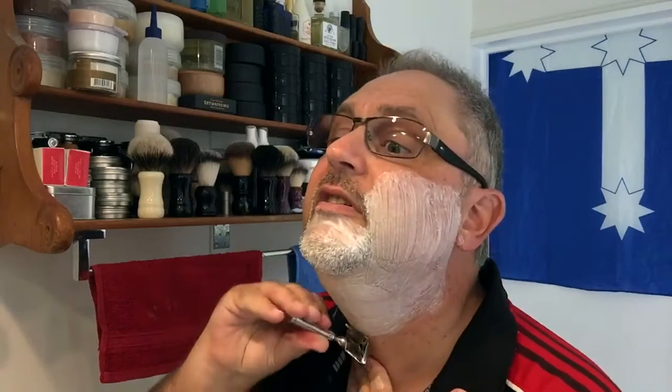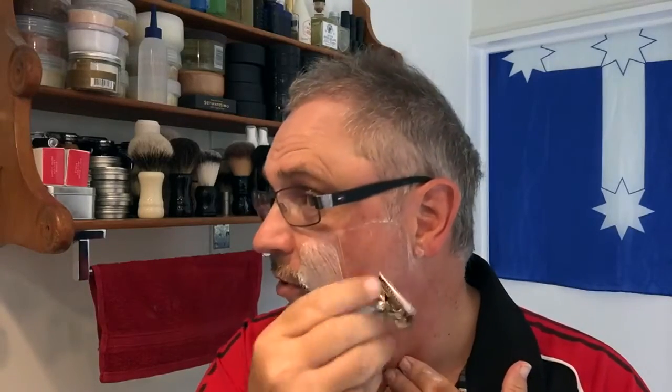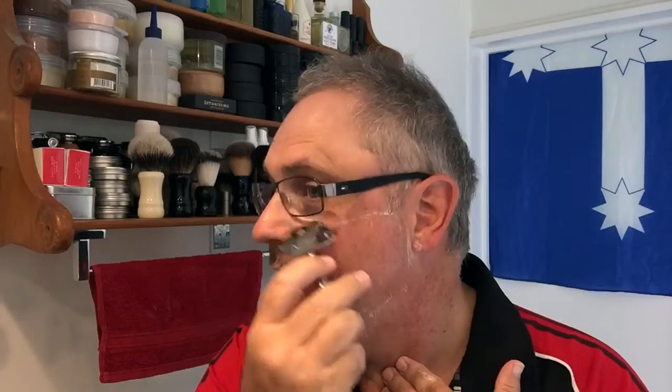These single edge blades were designed to replace the cutthroat razors — basically the razor that existed before single edges were invented. Then came DEs and the disposable razor. These can be stropped and kept sharp for longer, but at the price point and the aggro of stropping these days, I don't think anybody really bothers.